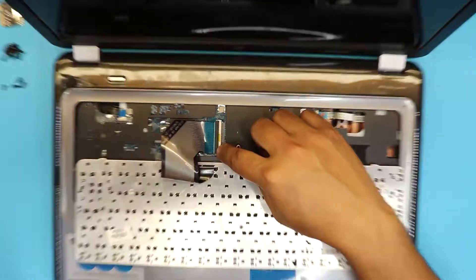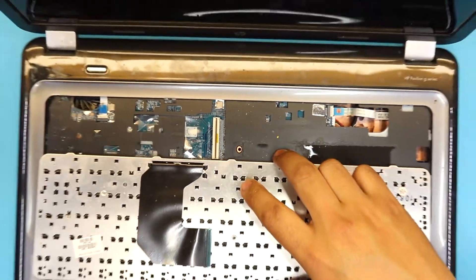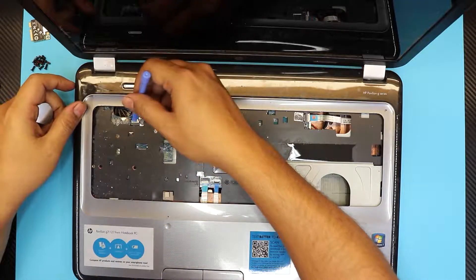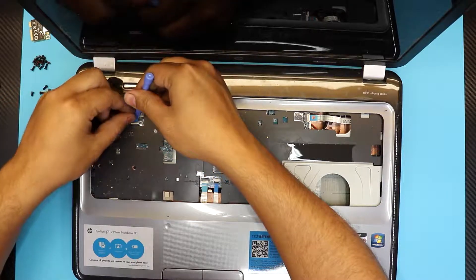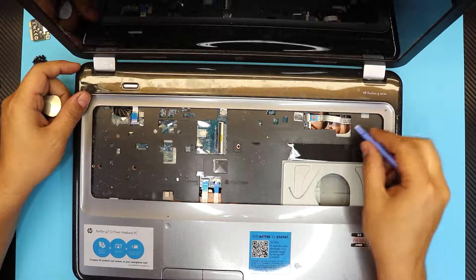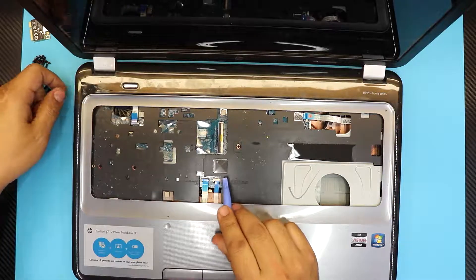To fully remove the keyboard, pull out the clip on the black connector and slide out the keyboard. Next, pull out the ribbon cable for the on/off switch — same thing, lift up the clip and slide it out. Do the same for the mouse pad and mouse click ribbon cables. Remove those two, then remove only one screw right here — there's no other screw.